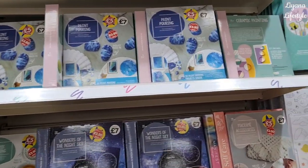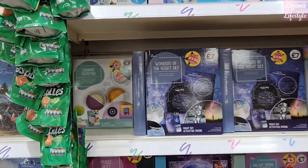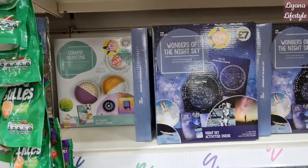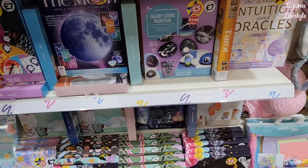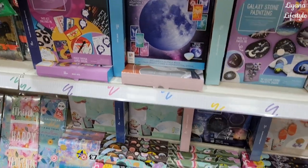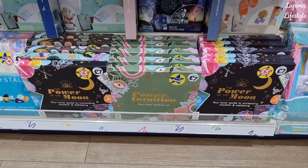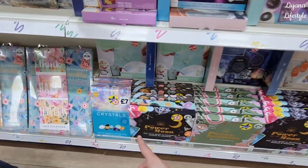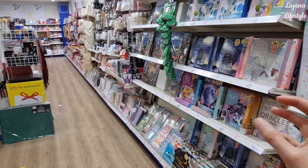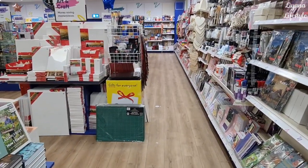At least I've got my mum sorted for Mother's Day — thankfully she's into this kind of stuff. Paint pouring — look at that, I think Hobby Craft would like that at £3.50. They've got galaxy stone painting, a music quiz, the moon — there's a lot here. Jewelry made from polymer clay, all reduced — they've even got a crystal one. So that's everything that's new, and I do feel like their crafting section is getting a little bit smaller at The Works — I think they're focusing more on kits and books. I hope you've enjoyed the tour, subscribe for more.